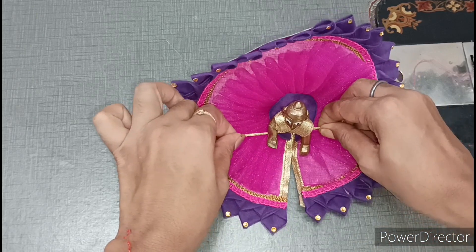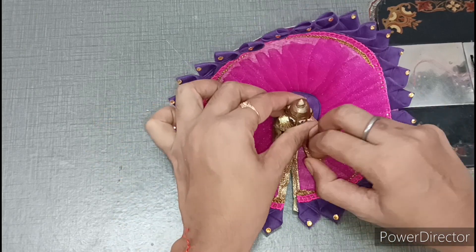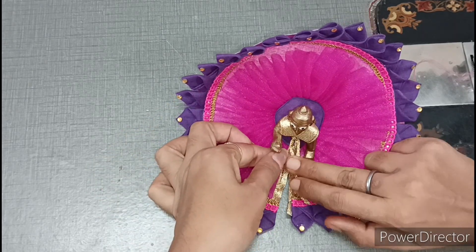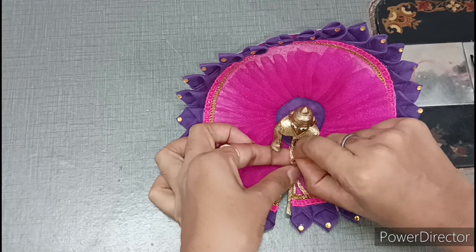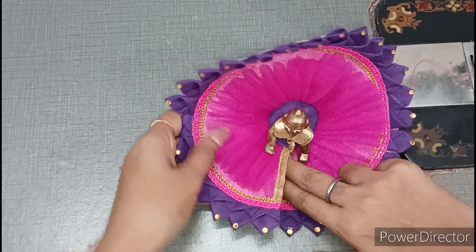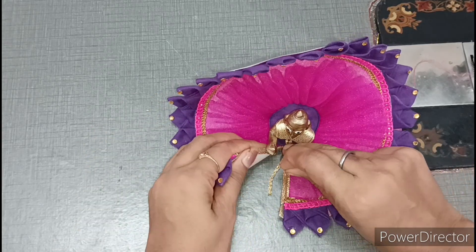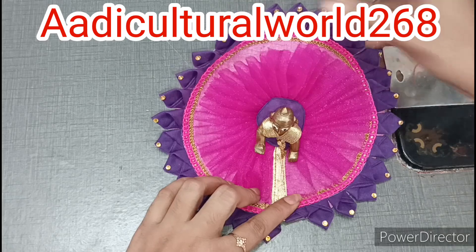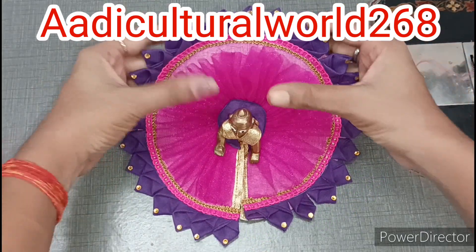It is very easy to make this dress. I have told you to make this dress in a very simple way, so please watch the video until the last. You will make this dress easily for Kanna ji. If you want to know more about Kanna ji or you want to ask me questions, you can ask me on my Instagram. My Instagram handle is adiculturalworld268.